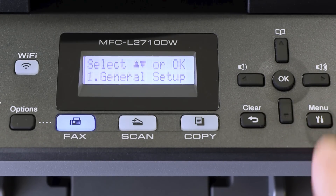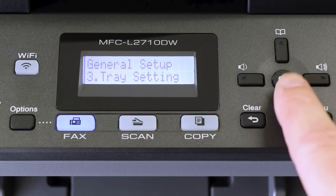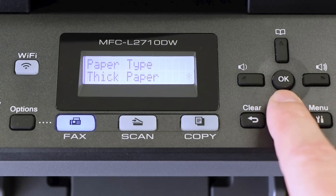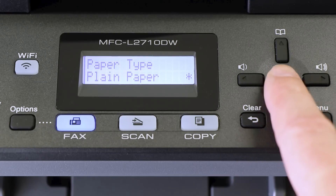On the control panel, press the Menu key. Press the down arrow repeatedly until the General Setup option is displayed, then press OK. Arrow down again until Tray Settings appears on the LCD window, then press OK. Arrow down until Paper Type appears, then press OK. From the listed options, select the thickness setting that best matches the paper in the paper tray and press OK.